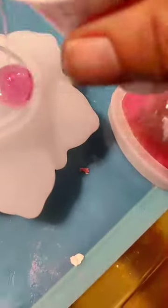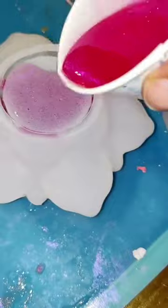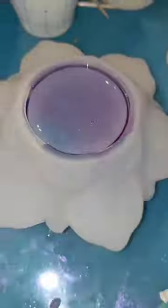Okay Resinators, I was really excited to show you this quick little tutorial that I put together. If you've been watching me for a while you will know that I hate to waste my resin. After I'm done with a project I'll always scrape all my cups and pour them into whatever mold I can find.